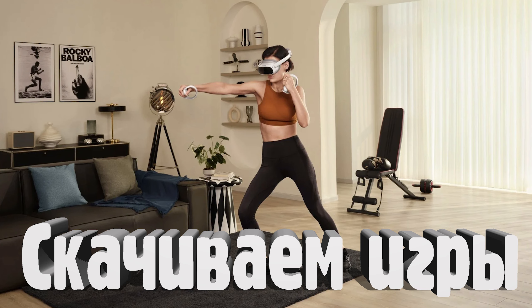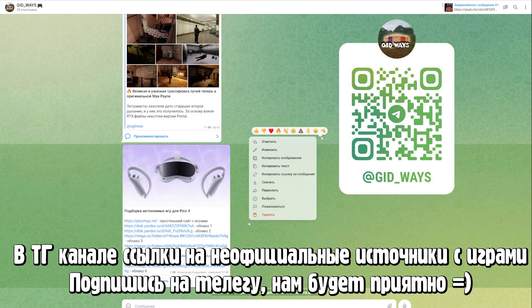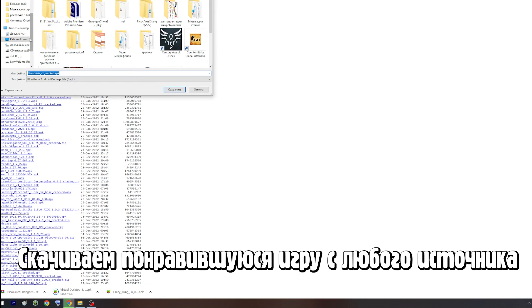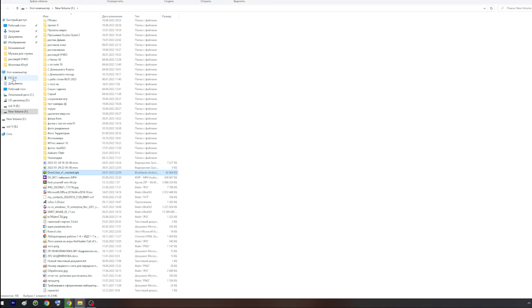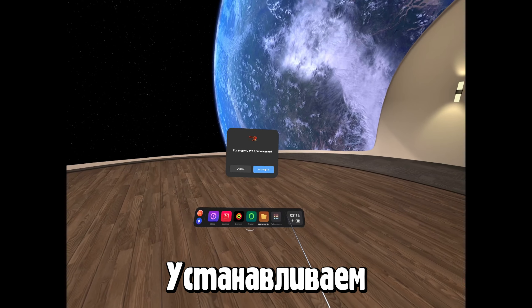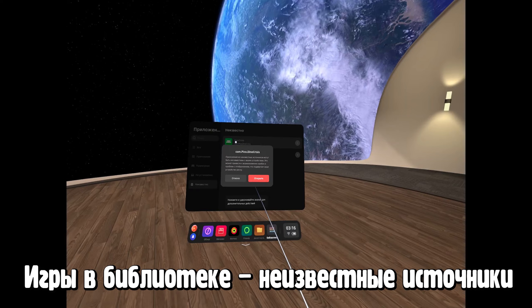Обновление на шлем мы не загружаем. Для скачивания игр нам нужно скачать любое APK, которое подходит на Pico4 — не все игры совместимы и не все работают. Все ссылки на игры можете найти в нашем Telegram-канале в закреплённых сообщениях. Подключаем шлем к компьютеру, скачиваем любой понравившийся APK файл и закидываем его в папку download на шлеме. Надеваем шлем, переходим в диспетчер файлов, раздел APK. Здесь появляются наши скачанные игры. Нажимаем установить. Игра появляется в библиотеке в неизвестных источниках — теперь мы можем её открыть.